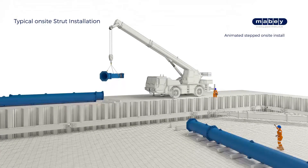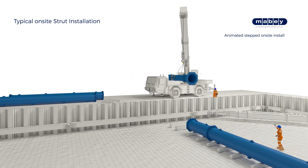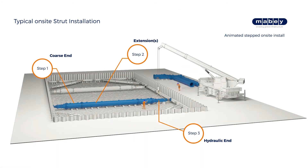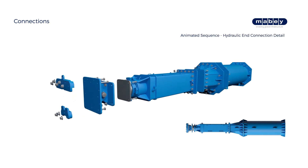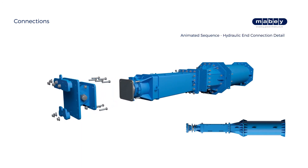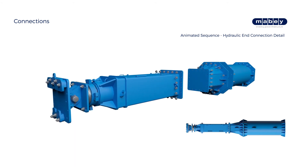The struts can be preloaded up to the full capacity of 350 tons if required. All struts should be installed with a minimum preload to ensure that any slack in the system is removed. This will typically be around 25 tons, but will be detailed by the design engineer. Ensure that the bolt connections are tightened to the required torque as stated in the product user guide.